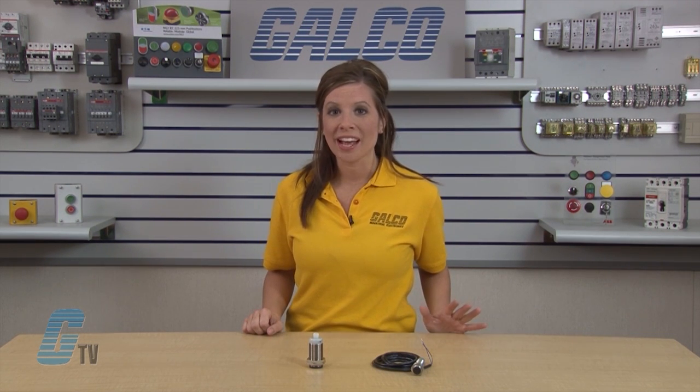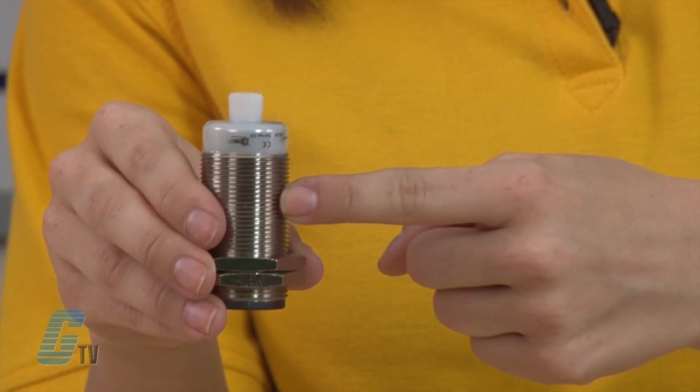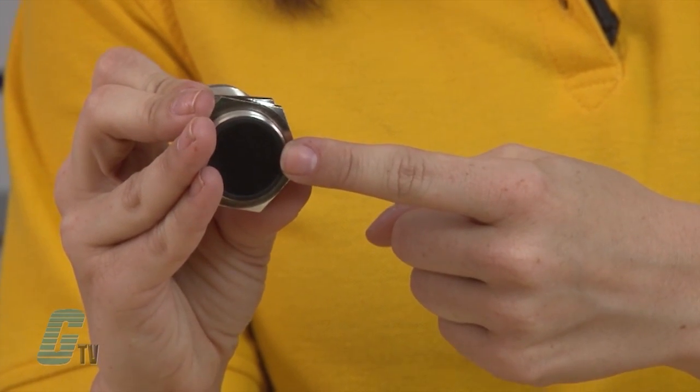This improved line of sensors carries the Premium Plus Series name because of Eaton's upgrade design to a rugged stainless steel body, shock resistant front caps and impact absorbing potting compound.